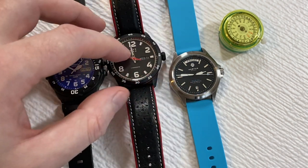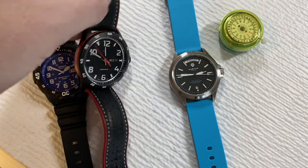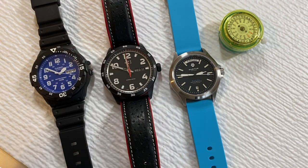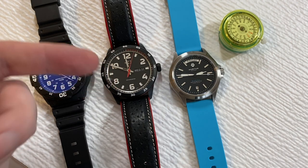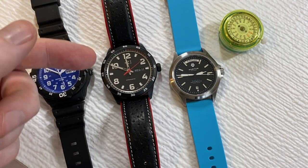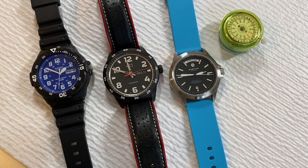This is a Christopher Ward C7. I've got this one up for sale — I just don't wear it much, though it's a beautiful watch. This is a COSC-certified chronometer with an ETA 2836-2. It's a really high-quality movement. If you were going to buy one of these movements, it would run you about $200, give or take, depending on whether you're buying one off or in bulk.